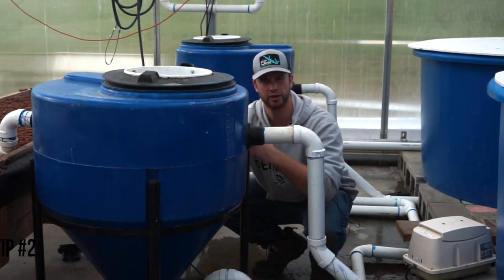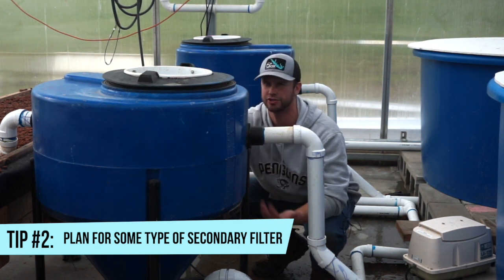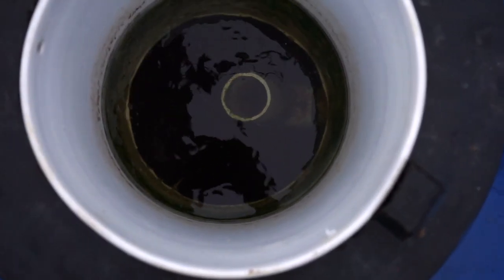Suspended small particles are still going to find their way through your system, and that's where you need a type of secondary filtration such as a clarifier or something else. Radial flow settling tanks are super easy to build and they actually work pretty well at removing the large particles.